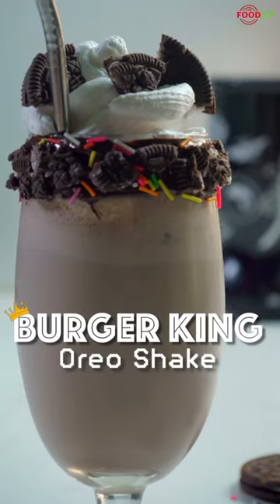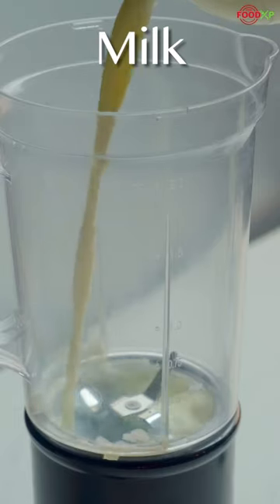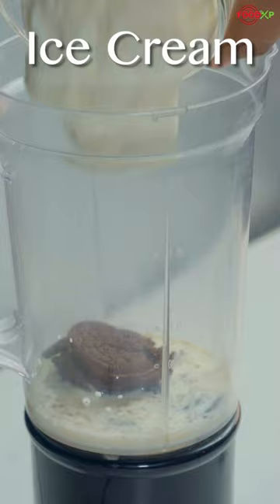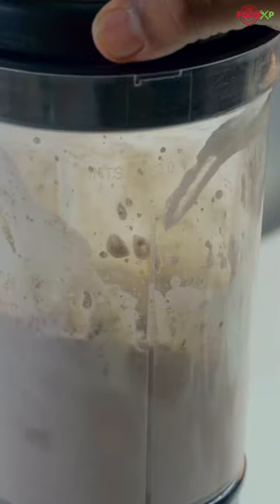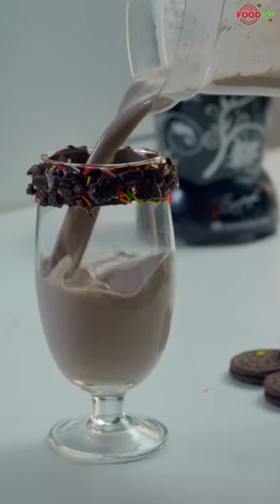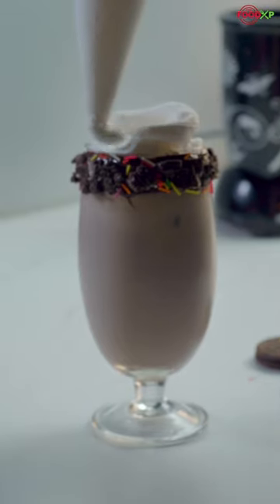My Burger King's Oreo Shake recipe will take you into a world of creamy indulgence. It's not just a milkshake — it's a delectable blend of rich, velvety goodness and irresistible Oreo cookie crumbles. This delightful shake combines the smoothness of vanilla soft serve with the delightful crunch of Oreo cookie pieces. It's blended to perfection, creating a thick, creamy concoction that's an absolute delight to sip on.